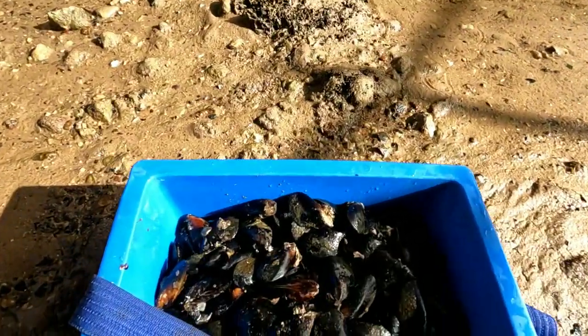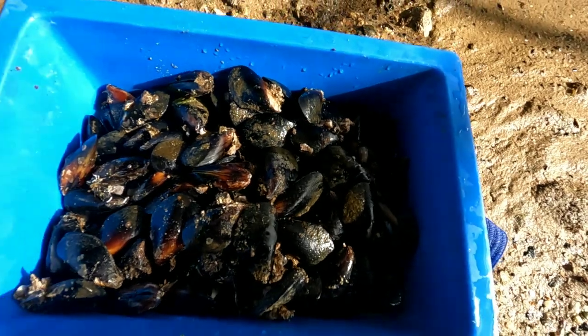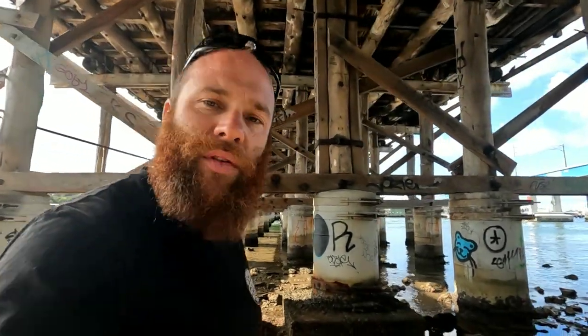Well guys, there you have it. We've been here for about 20 minutes and look at all these decent sized mussels. So what we're going to do now is head home, call past the shop on the way, get some ingredients, cook them up, and have a mean lunch. Can't wait. Let's go — see you at home.